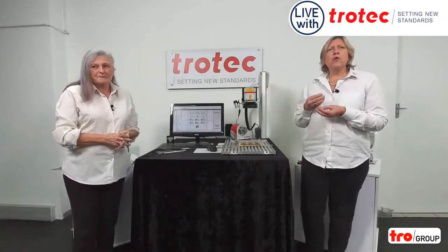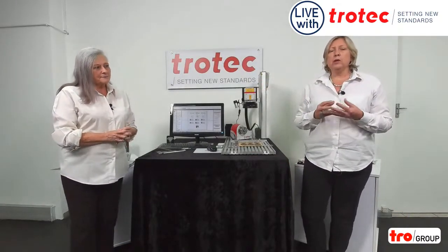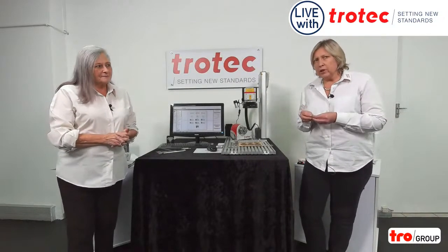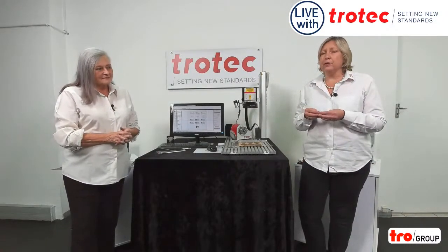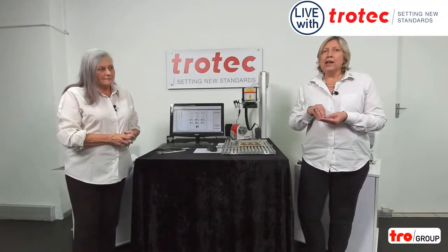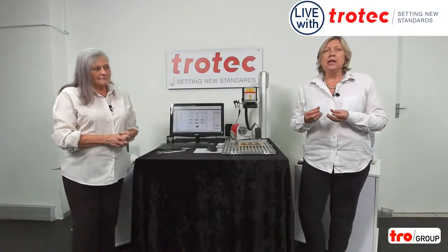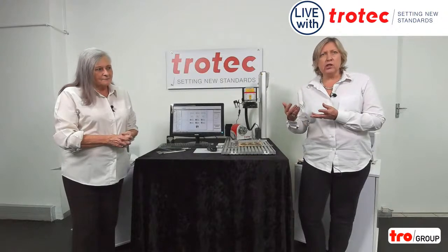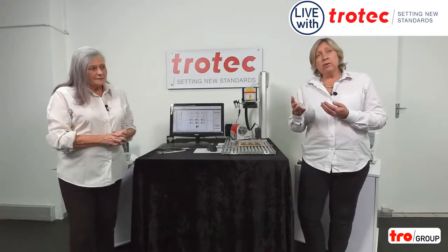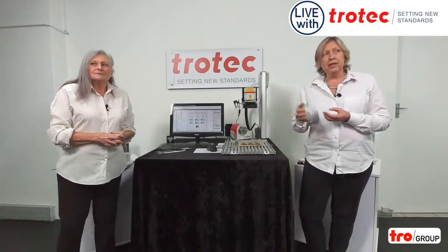This machine traditionally is for marking, so it would normally be used for marking of stainless steels or plastics. But today we're also going to show you something a little bit different. We're going to be showing you deep engraving where you can actually use the part for maybe a die cast for a name badge, a symbol, something like that. So it's really quite unique in that matter.